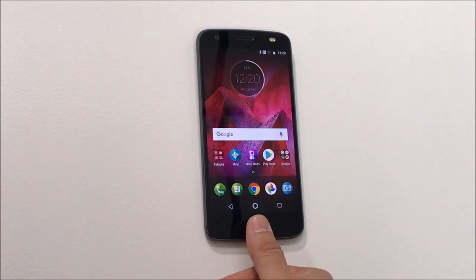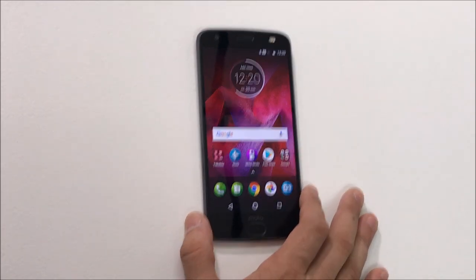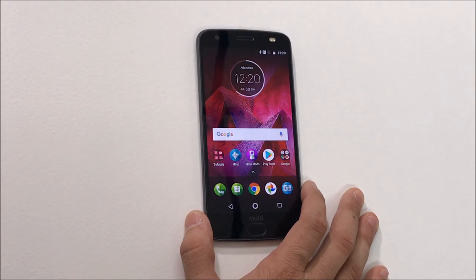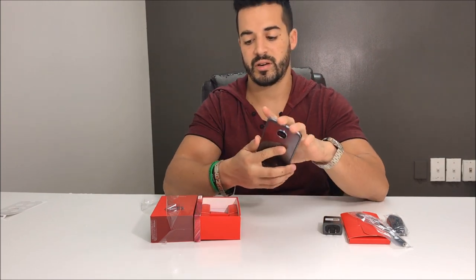This phone is going to be pretty expensive — retailing at Verizon for $756. Some stores may have it for a little bit less, but it's going to be around the $700 price range. That was just a quick unboxing and review of the new Motorola Z2 Force. I hope this video was helpful. If you liked it, please give a like and subscribe for more videos like this. Till next time, peace.